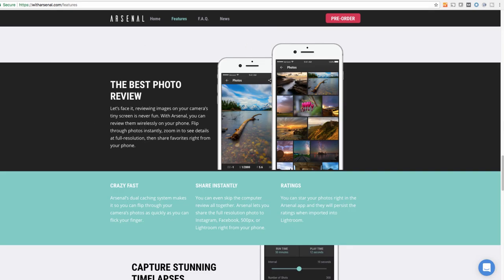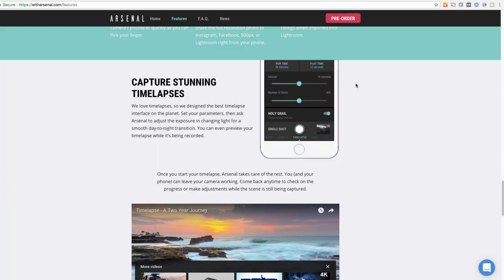The best photo review feature lets you see all the photos you've taken wirelessly on your phone at full resolution and share them right away. I'll admit that's kind of cool. I normally put files on my computer to work on, but if the Arsenal lets me quickly browse on my phone and wirelessly upload to Facebook or wherever I'm sharing, that's a nice-to-have. It's not critical, but it's a genuinely convenient feature.